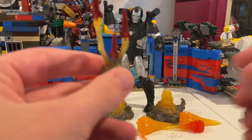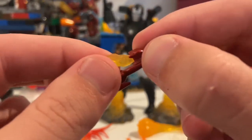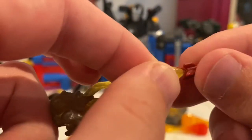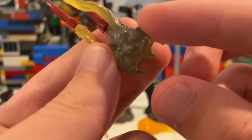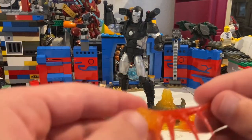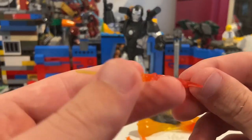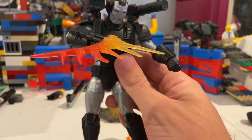You get these missile launcher blast effects — the missiles are separate pieces so you can take them off if you want, but I'm going to keep mine on since there's nowhere else to put them. You have that nice translucent yellow going into a dark gray smoky color. You also get this other cool plastic effect for rapid-fire coming from the side — you can pose him going like this, so he's firing inward. That's cool.